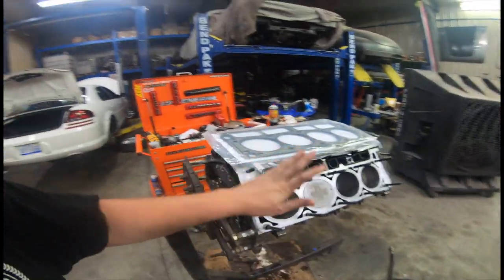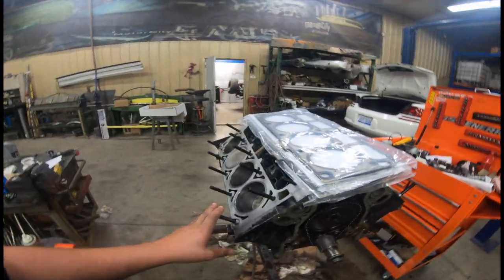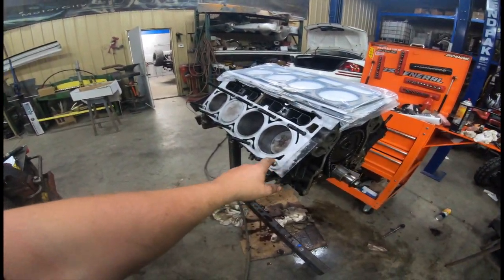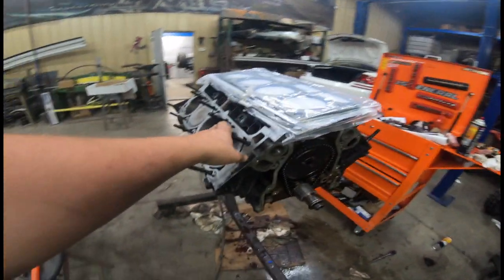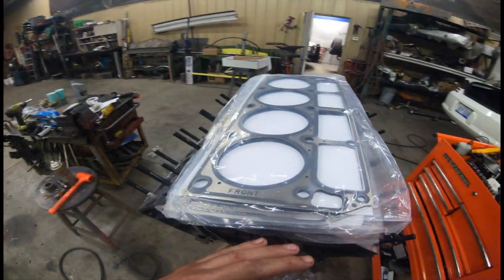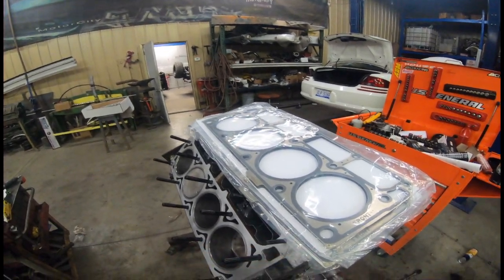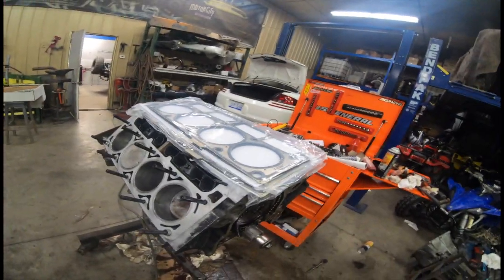I got the ARP head studs in. I had to run them in, take them out, and blow out all the debris from the stock bolts, then they all went in fine. So I got all those in and now I'm going to be installing the head gaskets.